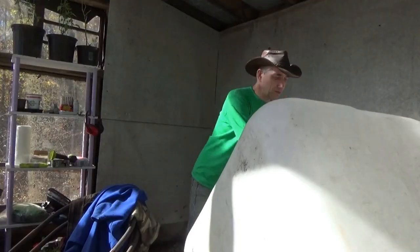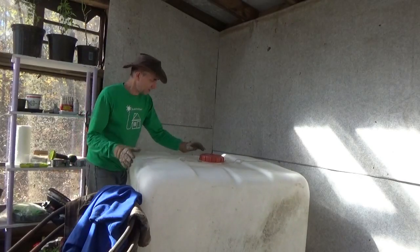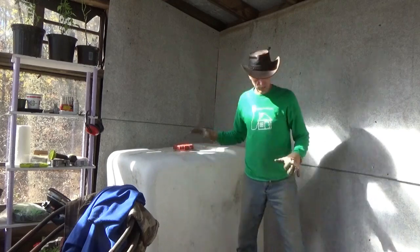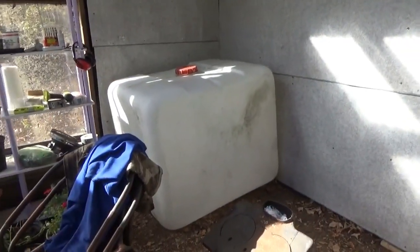Got my tank in. I just want to see for size — I've got to take it off the wood stove, it's not staying here anyway. Something like this was the idea. I just want to check out the size, how it's going to look in here, and how things are going to fit. So it'll be tight. Once I get two of these tanks in the greenhouse, it's going to be really tight.